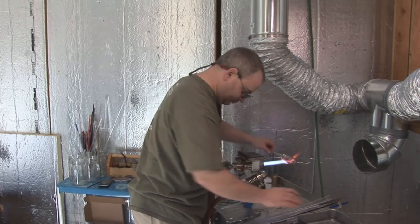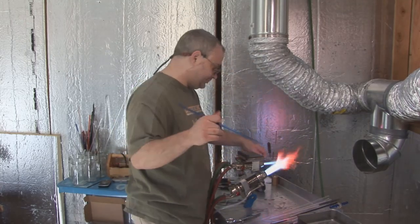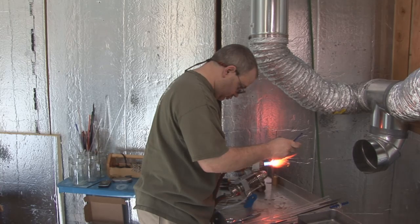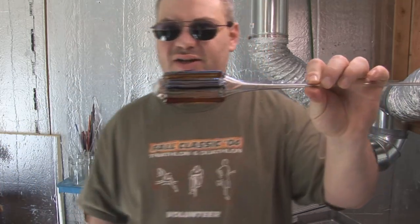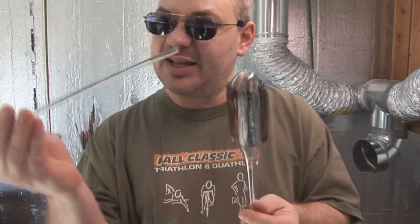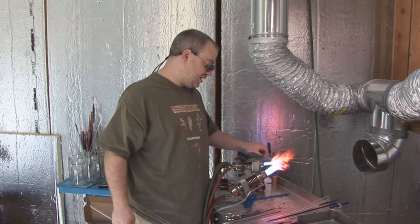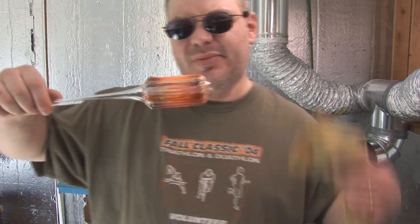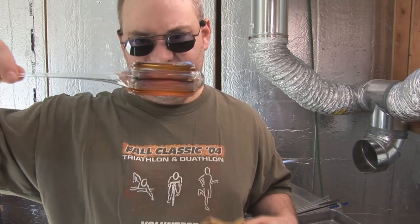Once I have those, I'll grab my second color. Once I've got color wrapped all the way around, I'm going to go ahead and case it all with clear. Don't forget to re-warm your piece before you get carried away. So I've got color wrapped all the way around it — lines vertical or axial — and then I've cased it all in clear.